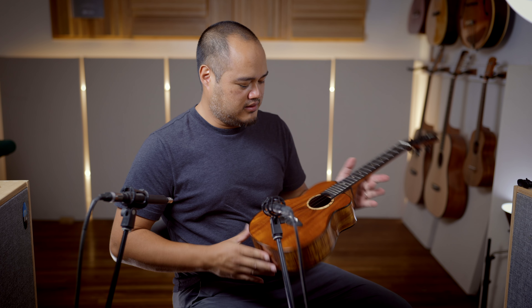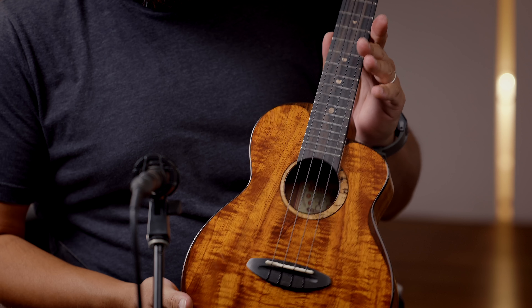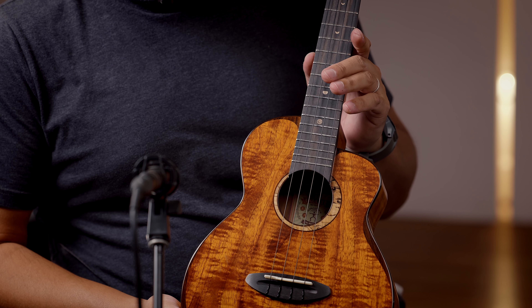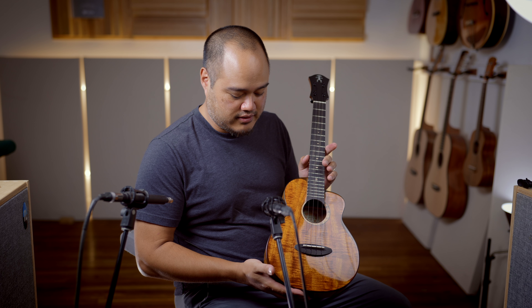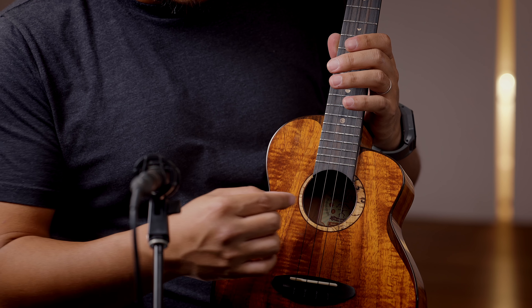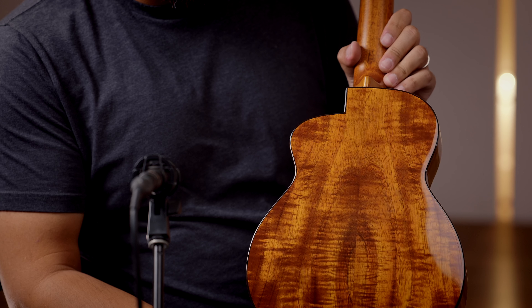This is the Anuenue UT-3K tenor with beautiful curly koa top, back, and sides. This is the koa version in the bird series of Anuenue ukuleles. You got koa top, back, and sides. You can see the depth of curl.